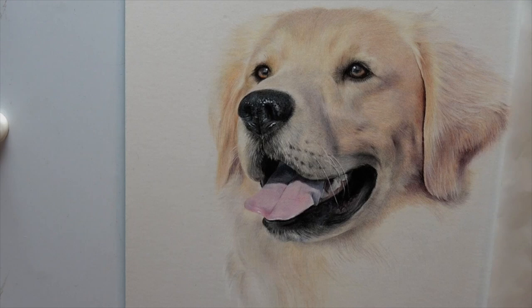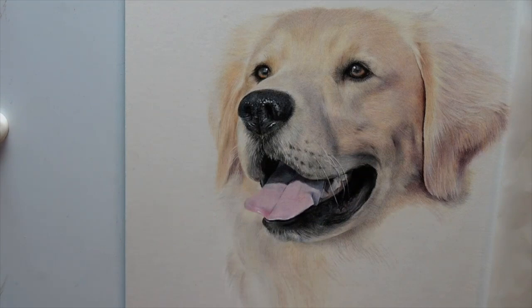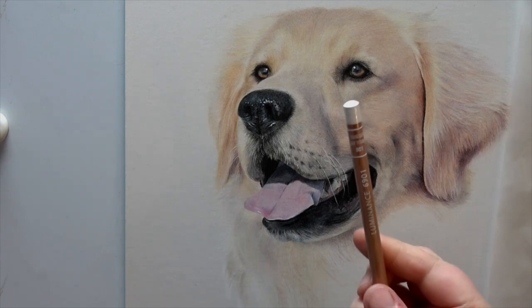I'm just going to get hold of them now. It's been a case of just having a bit of a play really, and working out what has worked best. I've got one of those in there as well. So these are a lot of the colors that I've used for the fur.